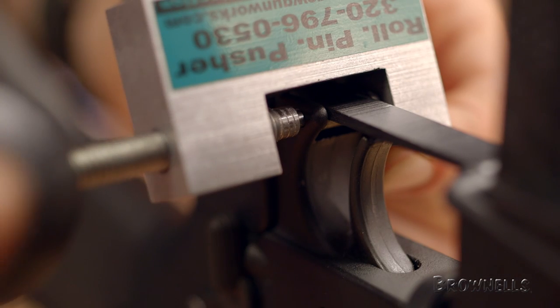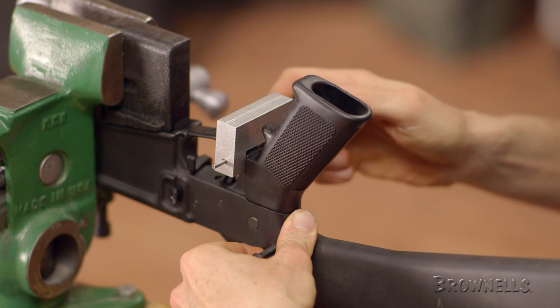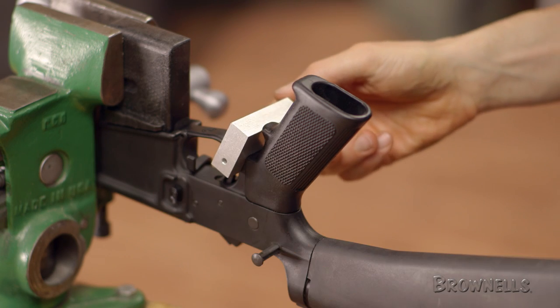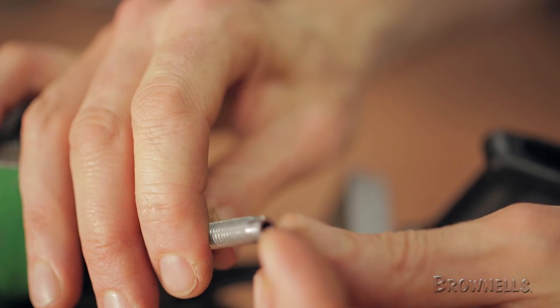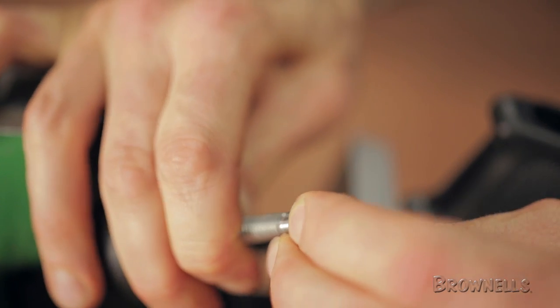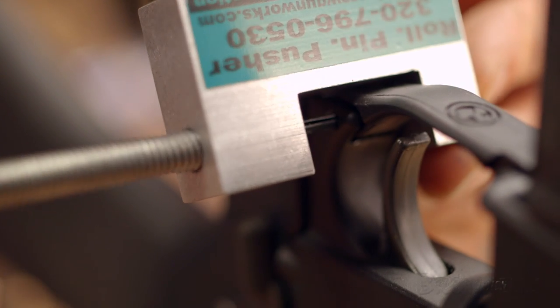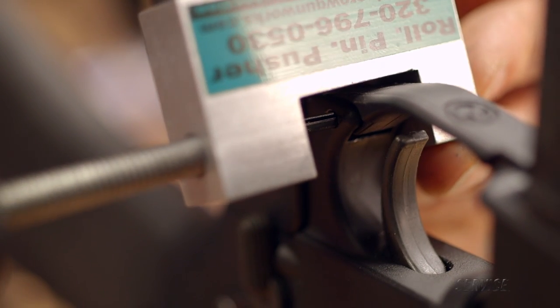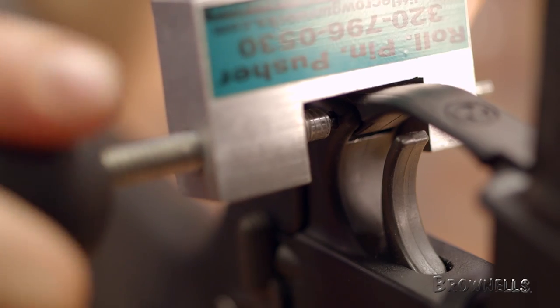Continue to tighten until the screw almost reaches the ears of the receiver, then back out the screw and remove it from the tool. Once removed, insert the stub pin with the smaller nipple facing out and reinstall the hand screw into the tool. Resume tightening the hand screw until the roll pin is flush.